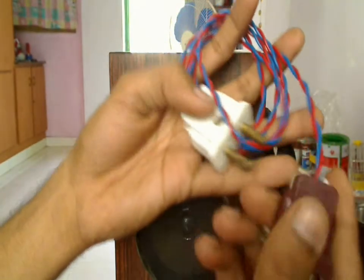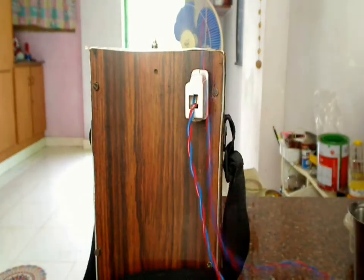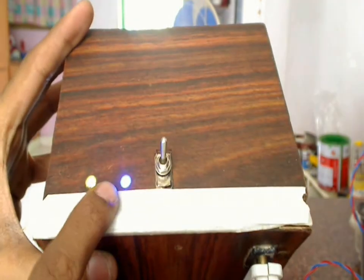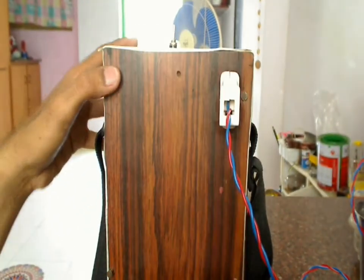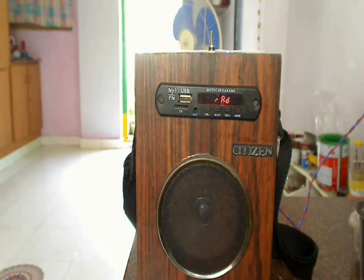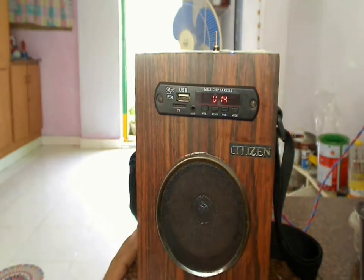For charging, this is the charging cable — it has two male pins. One pin connects to the female socket here, and the other end of the cable connects to the AC socket. Switch it on and as you can see there's a blue LED glowing here. When the battery is fully charged the LED automatically shuts off, indicating that charging is complete.